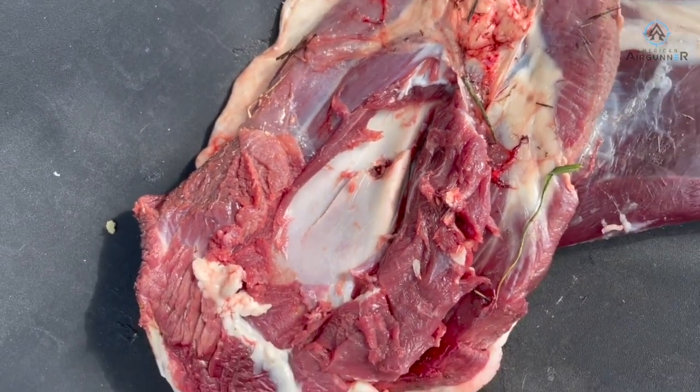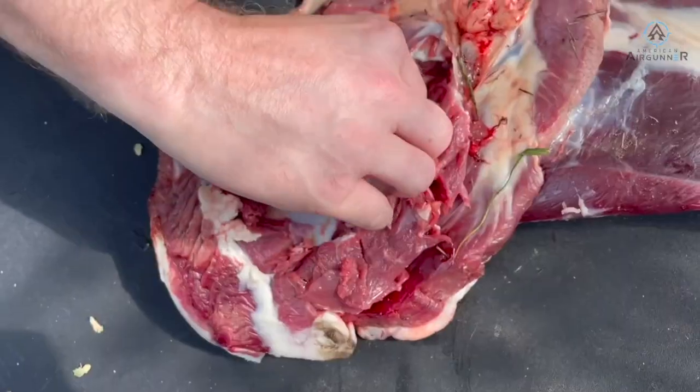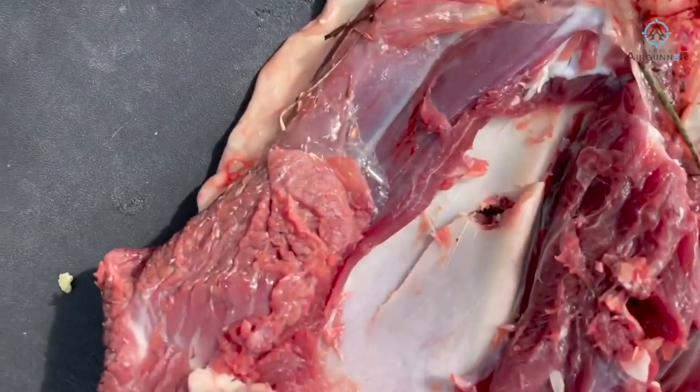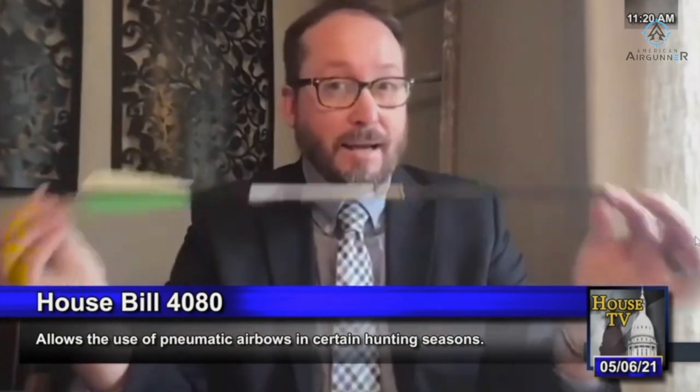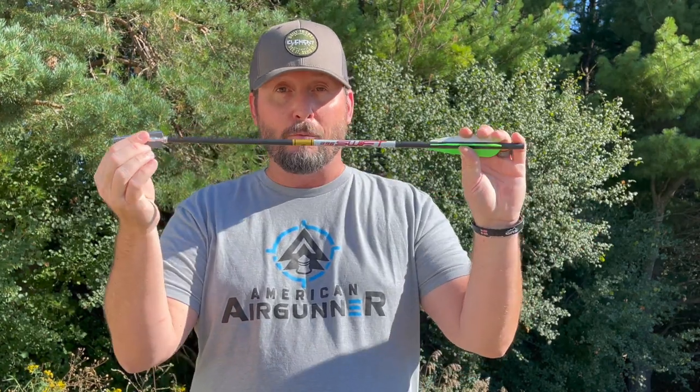Physics is physics. The second this leaves your air gun and hits that game animal — I said this during my testimony in the Michigan state legislature — what this is really about: when it hits that deer, it does not care if it was fired by a string, a puff of air, or unicorn flatulence. It does not matter. When that hits the game animal, the performance of your arrow is all that matters. Thanks for joining me everybody. Make sure you check out other resources on American Air Gunner and my episode coming up on American Air Gunner TV — it's going to be awesome. See you in the woods, take care.